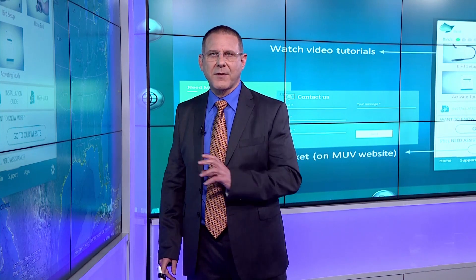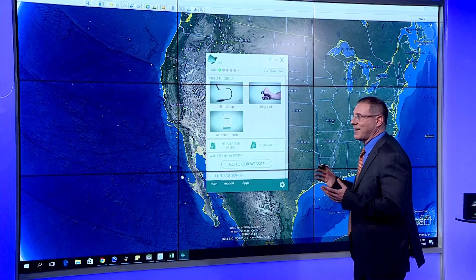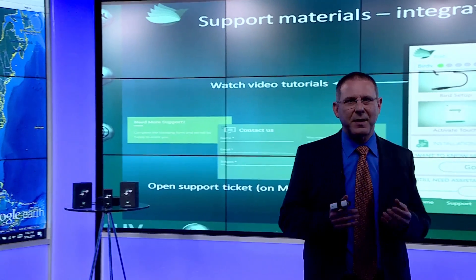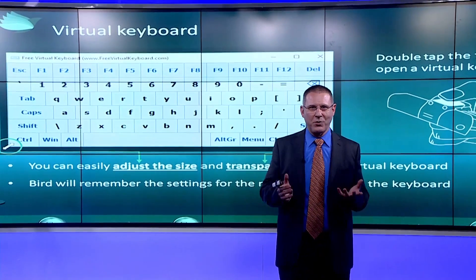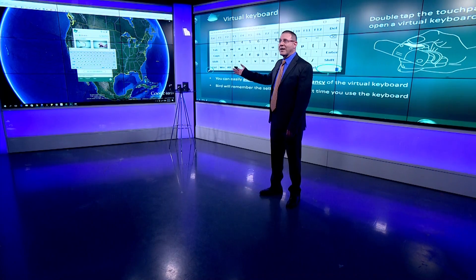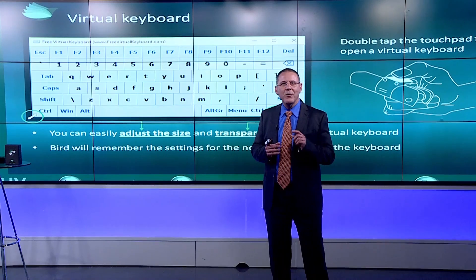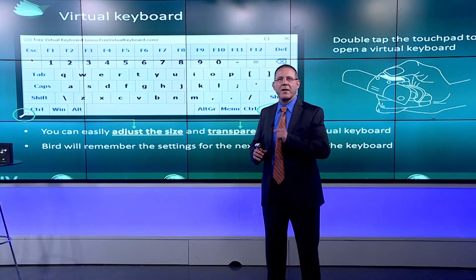For people who need more specific or personal assistance, a ticket can be opened by clicking Contact Us. Now, if you want to make BIRD as independent from other devices as possible — teachers, business people, and presenters who sometimes need to type short phrases, websites, or URL addresses — a double-click on the touchpad opens a virtual keyboard. Size and transparency are adjustable, and BIRD remembers the settings. You won't write a novel with it, but when you need to get to a YouTube video or website without going back to the table, it's very convenient.